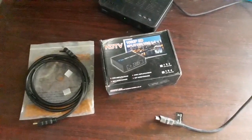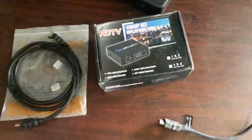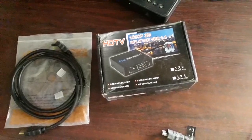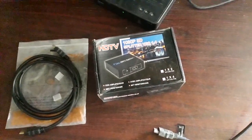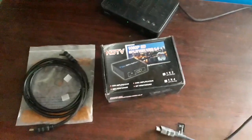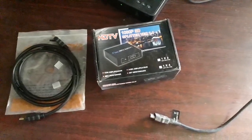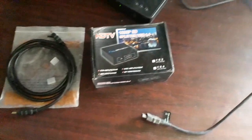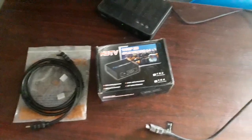Depending on the HDMI splitter you are using — like I'm using a two-way — I can only project to two views at a particular time. If I'm using the four-way, I can project to up to four televisions at the same time. We also have eight-way, etc. I'm using two-way to illustrate this.